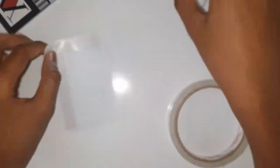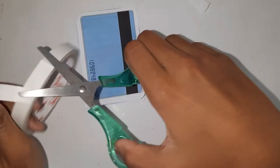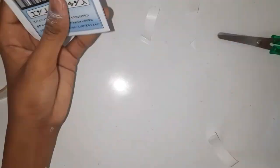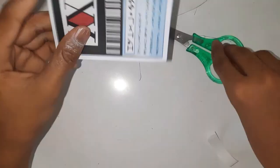I used double-sided tape to stick it together. We don't have a laminating machine, but there is a shop nearby, so I just asked my mom to laminate it for me.